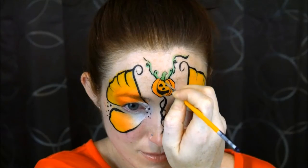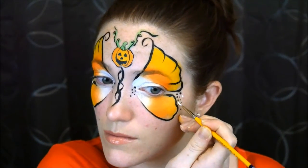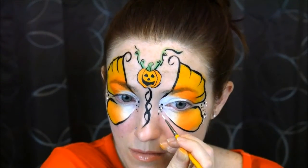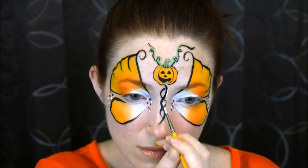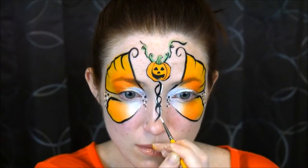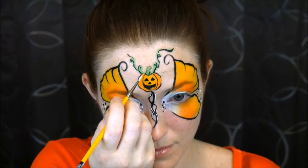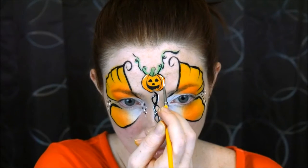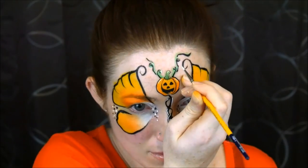I added a few details to the stem, then finished it off with some white dots mixed in there, and added some highlights to the body as well as the pumpkin. For the vines I just added highlights to the high points, because again I didn't want to cover up that green.